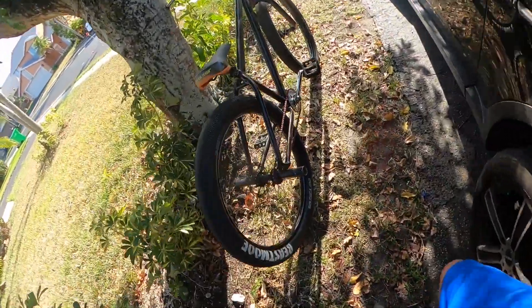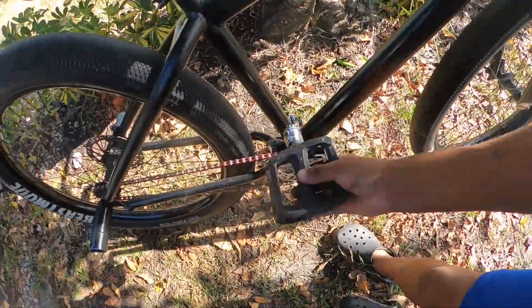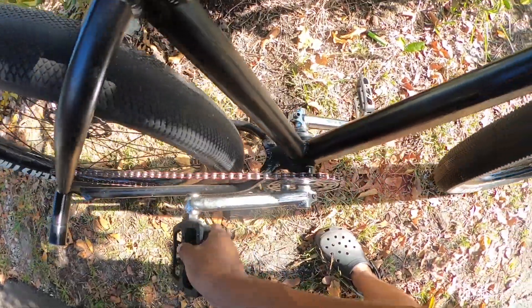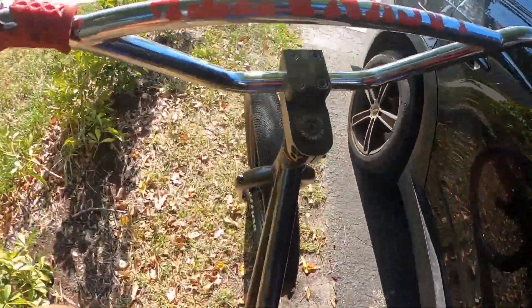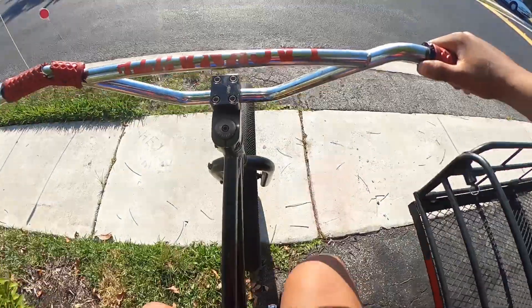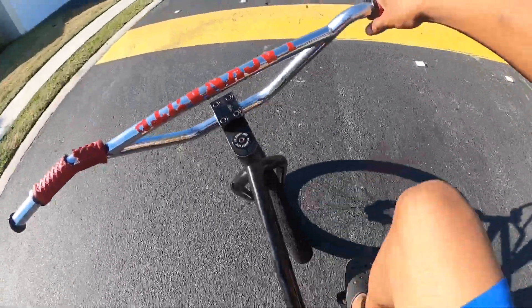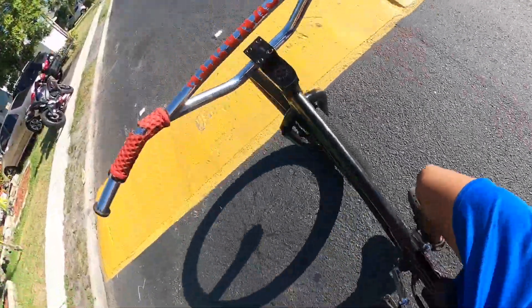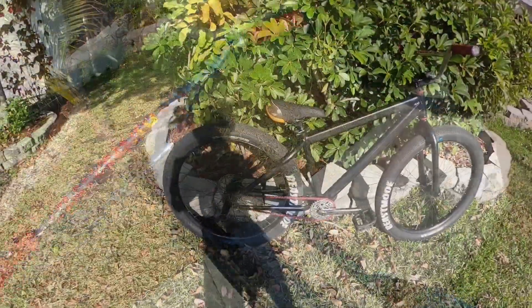Easy flip: got the bike for four hundred, put forty bucks into it for tires, cleaned it up, put a new seat on it. Excellent drive train, no bends on front and back sprocket. I am selling this bike without brakes. First ride and it's smooth — there's no jumps in the bottom bracket, there's nothing wrong with it. If you guys like the video make sure to like, comment, subscribe, as well as share with your friends and family. Catch you guys in the next one. Peace.